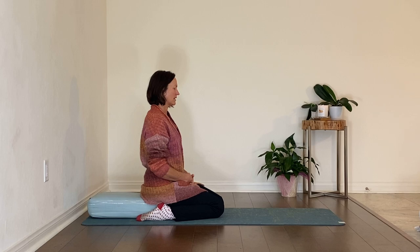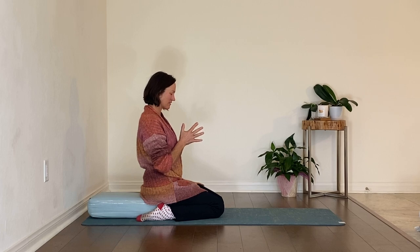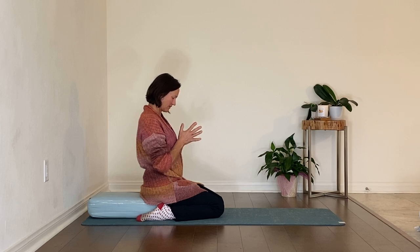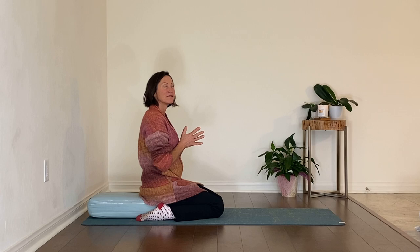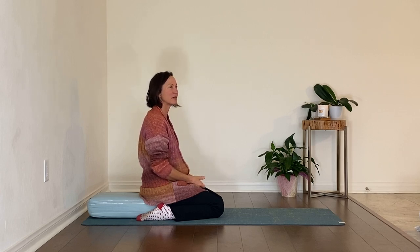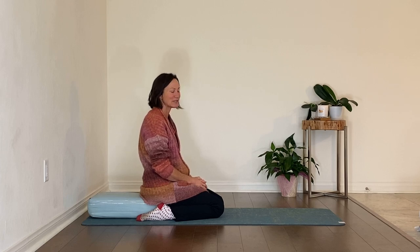Let's take another breath in through the heart space, acknowledging those who are here with us for our benefit and the benefit of all. If it's meaningful for you, join your hands — palms together in front of the heart — and just bow your head with thanks for this moment and for this space of returning home to the coziness within. Then open your eyes and notice the world around you. Thank you so much for practicing today and for being the bright light in the world that we need. I'll see you next time.